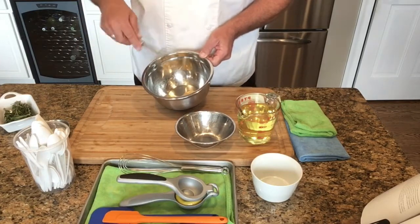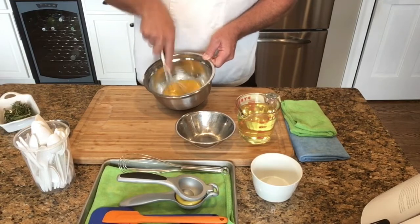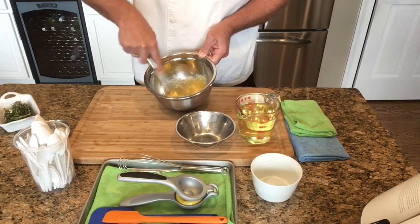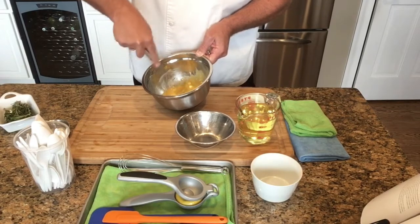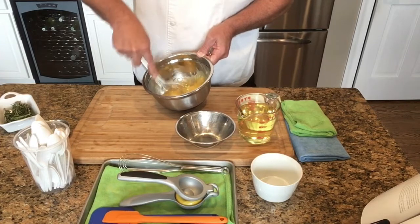Once you've got these three ingredients in the bowl you want to combine them. Whisk as much as you can until you get to a point where it actually gets frothy. You'll start to see some bubbles forming up on the side of the bowl — just in a back-and-forth motion, real quick.